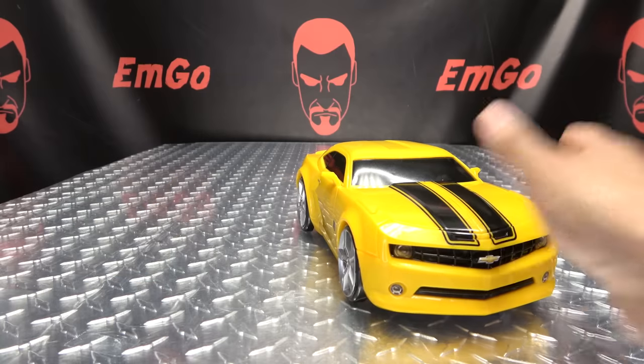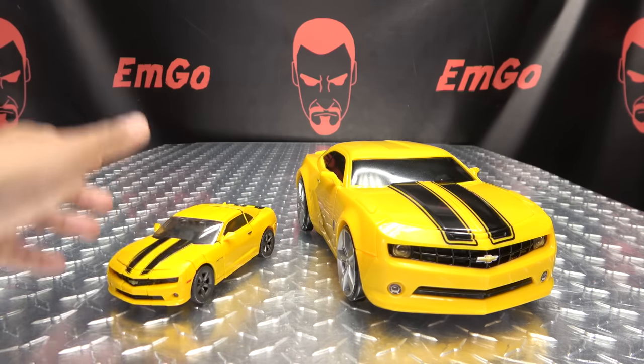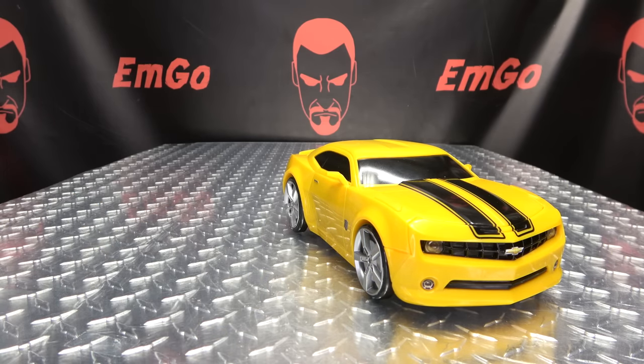For comparison, here it is with the MPM Bumblebee, just so you can see how large this is. Pretty big — pretty big boy here.